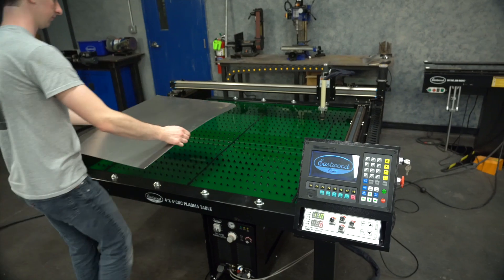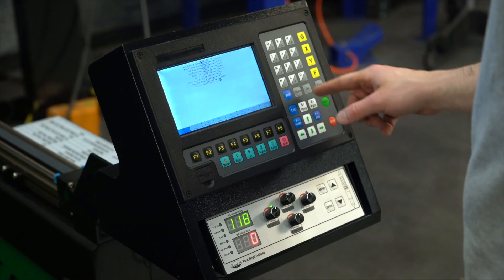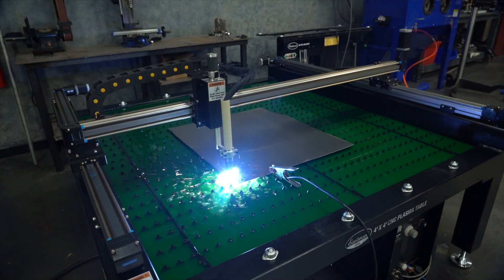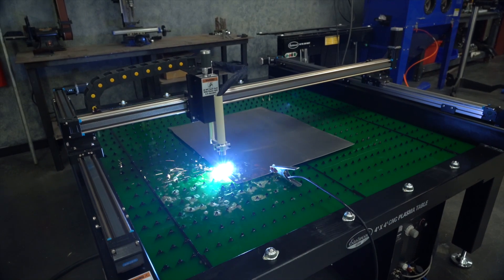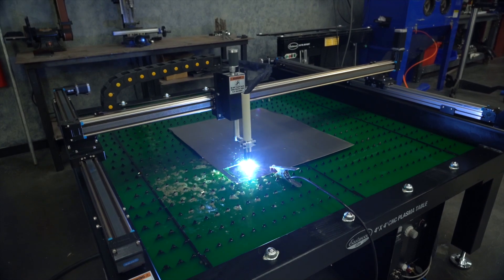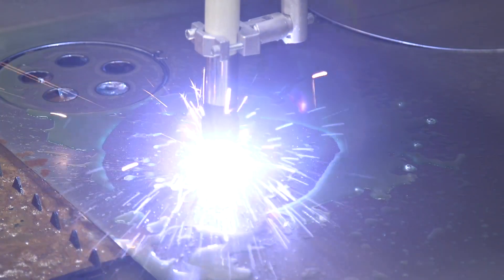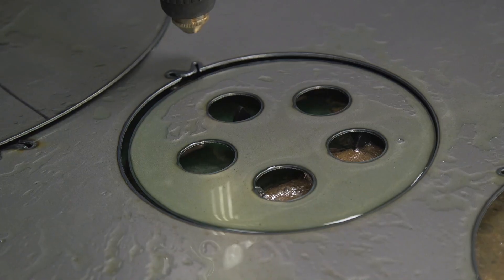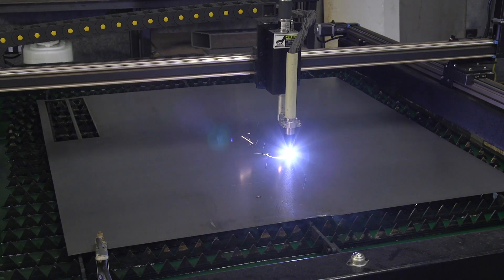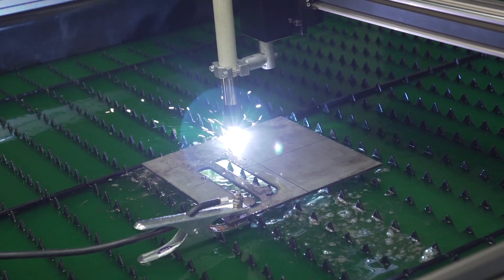What we're talking about today is the new Eastwood Elite 4x4 CNC Plasma Cutting System — a computer numerically controlled plasma cutting system that allows you to cut thick and thin materials and very intricate one-off or repetitive shapes for your shop. You can cut anything from 18 gauge all the way up to three-eighths, any type of shape your mind can create, up to four foot by four foot sheets. Aluminum, steel, stainless — whatever your shop needs, this will handle it.